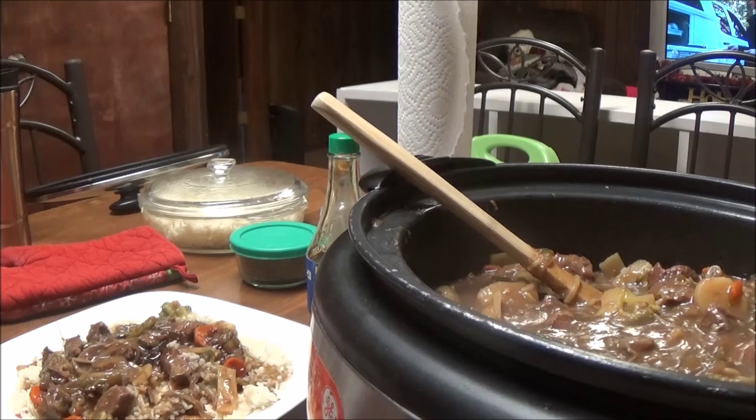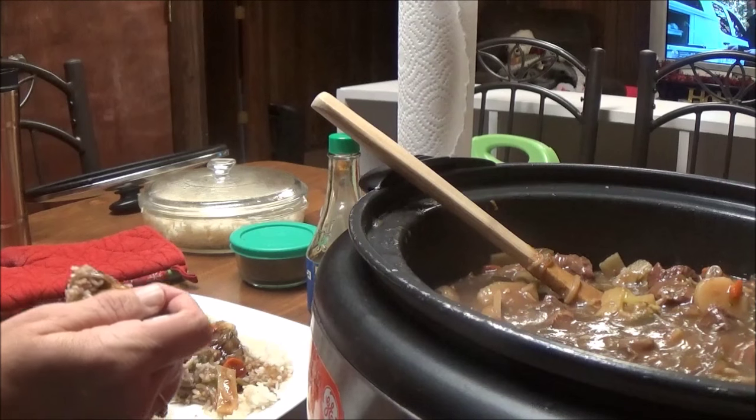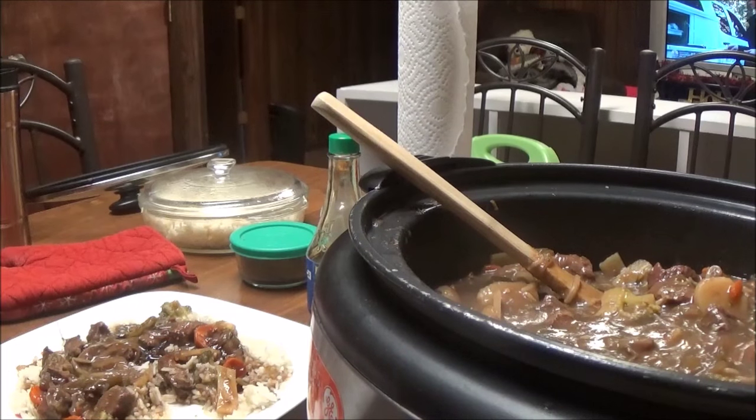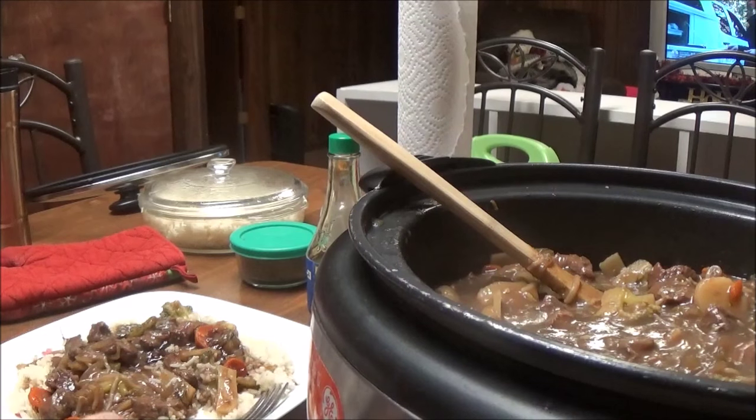I need to go back in my pantry and get some chow mein noodles to go on top. But oh my gosh — this with the jasmine rice is amazing. You've got to give this a try!